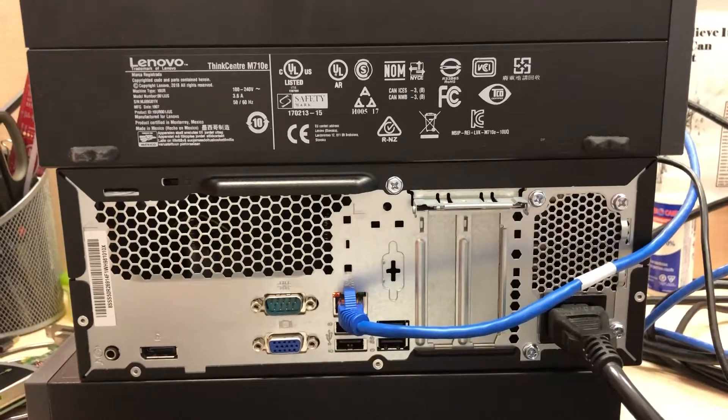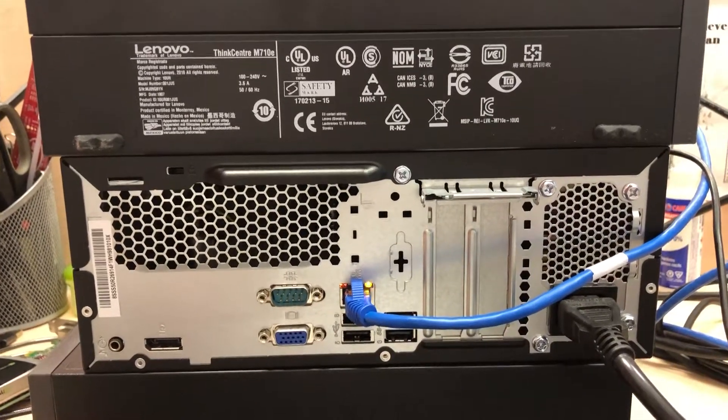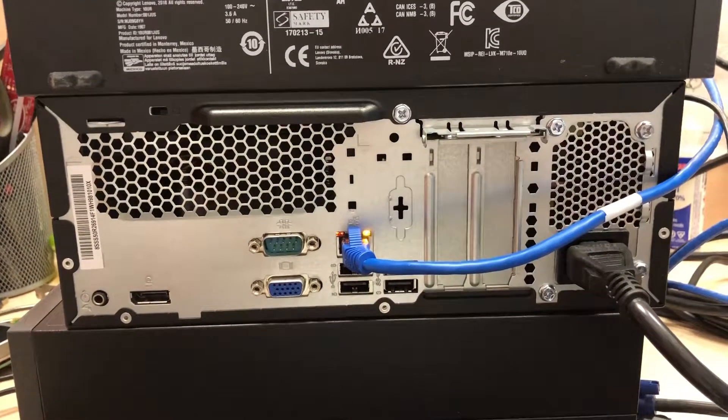How's she going folks? Once again I'm Nev from Nev's TechBits. Today we're looking at a ThinkCenter M10E. These things are pretty well priced — I think I paid about 700 Canadian for it.